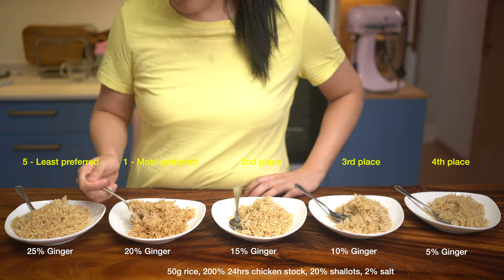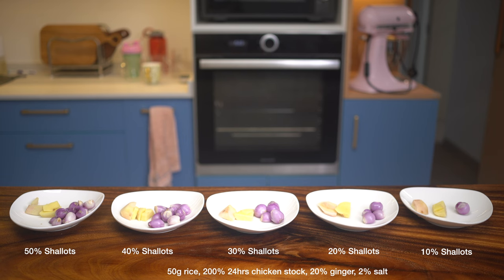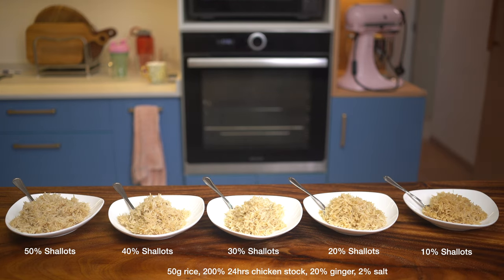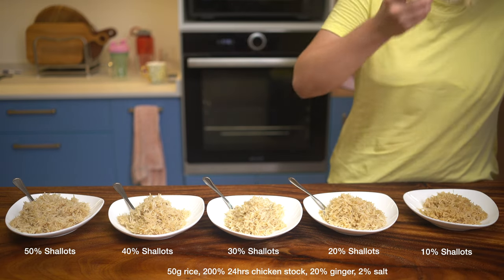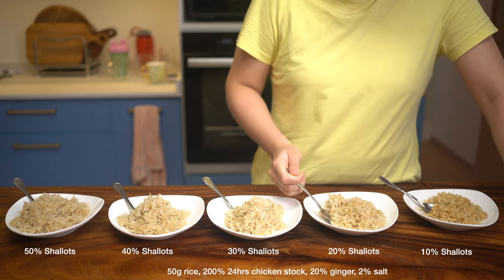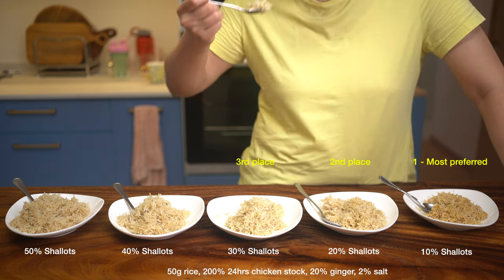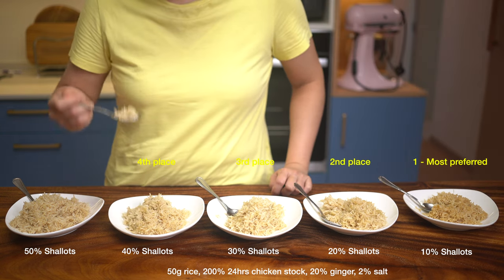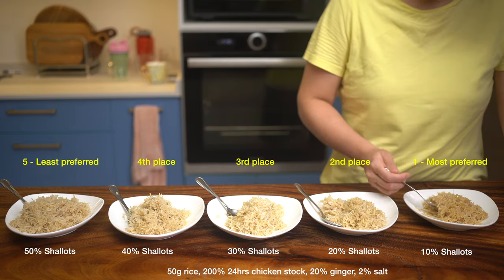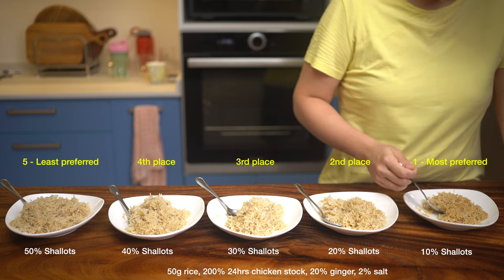If you're familiar with baker's percentages, it's the same concept here — expressing each ingredient's amount in weight as a percentage of the rice weight, with rice always taken as 100%. We then varied shallots while holding ginger constant at 20%, and found 10% shallots to be the right balance: not too strong but subtle enough to let the chicken flavors shine. 20% shallots is probably the max before it starts turning into shallot rice.